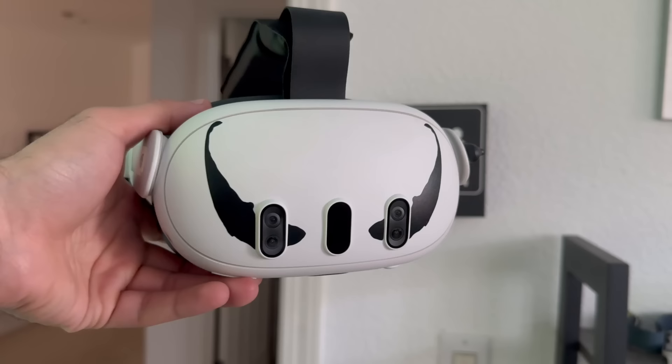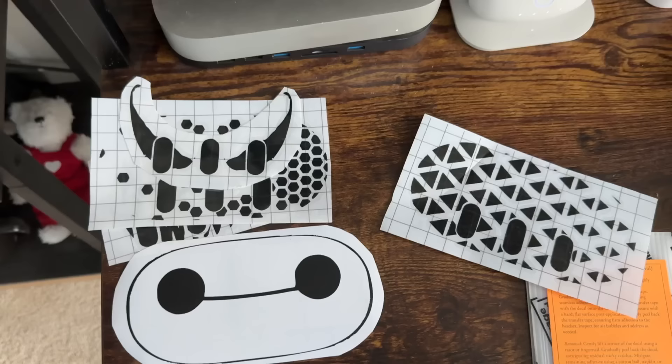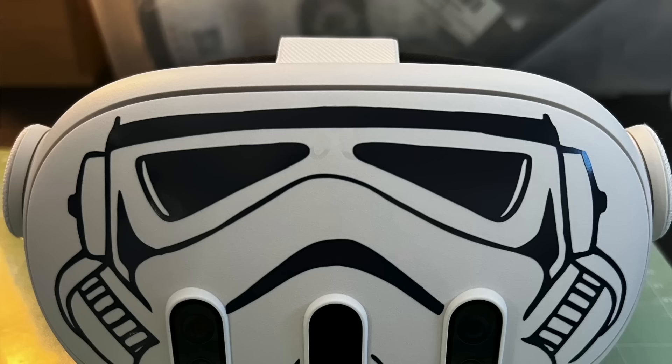You may have noticed the decals on my Quest 3 — my partner and I have designed these optimized specifically for the Quest 3, and we're now launching an Etsy store where you can pick some up. Some designs, like the hexagon fade, I personally created, and we'll be adding more. If you'd like to see specific designs, DM me on Instagram or comment below. Check the link in the description for the store — there are also exclusive discounts for viewers there.